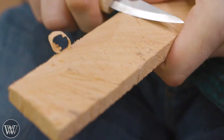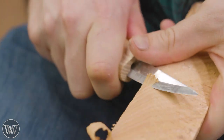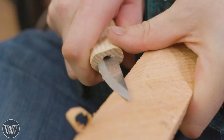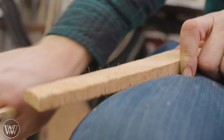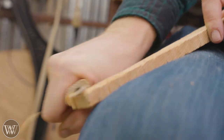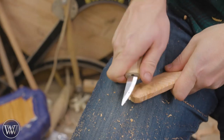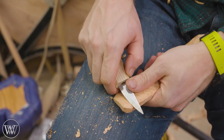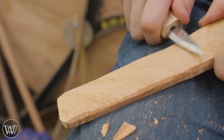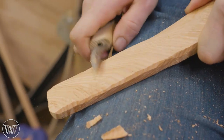You'll have a natural desire to go really fast and take big chunks — that's not the way to do it. You want to take small chunks, bit by bit. Learn some patience, learn some practice. This is one of those skills that's great to relax and enjoy. It is going to take a good amount of time. Just take off little chip by little chip, then back up and take a look at it.